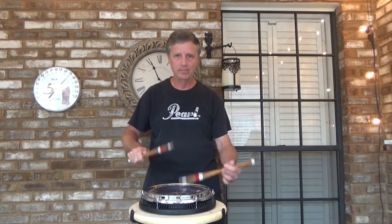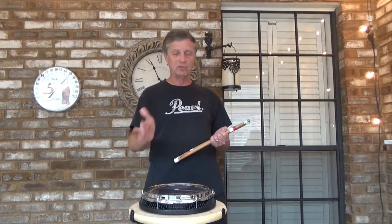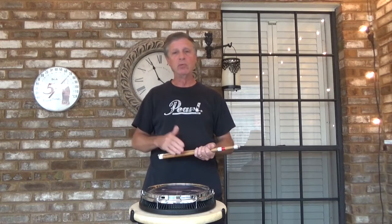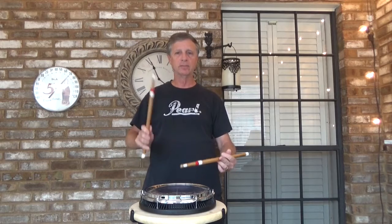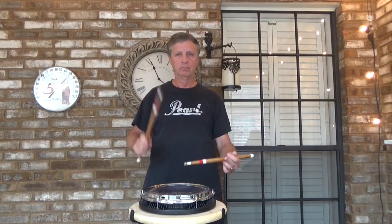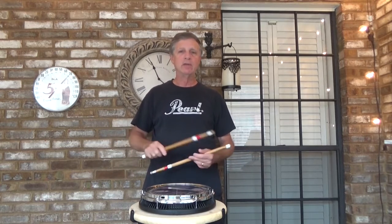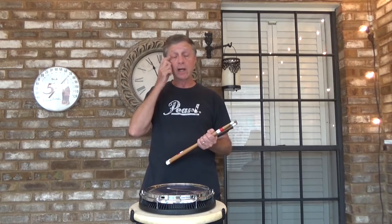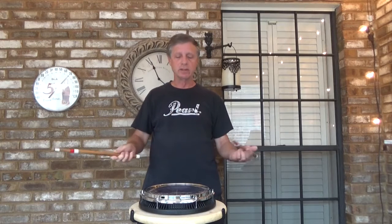We'll play this slowly, but you'll want to speed it up. In the next episode, episode 15, we'll be playing it backwards, and then we morph into a two-count figure. The last part of this three-part exercise is playing one count of every partial being accented — we do that four times.